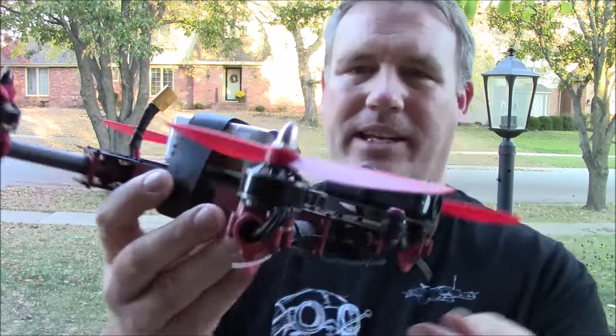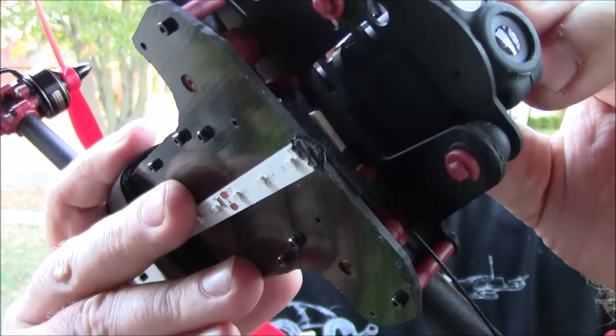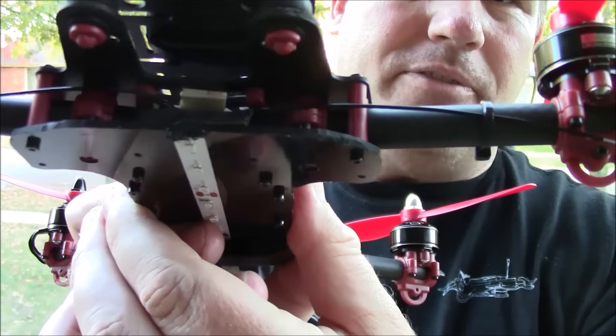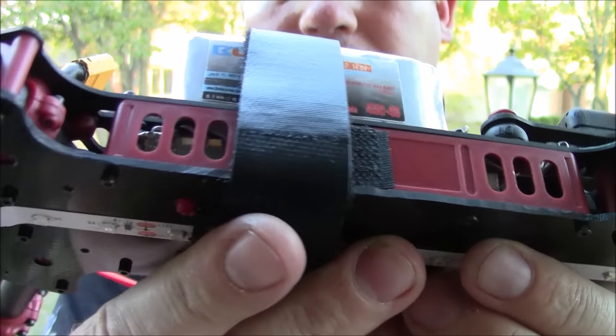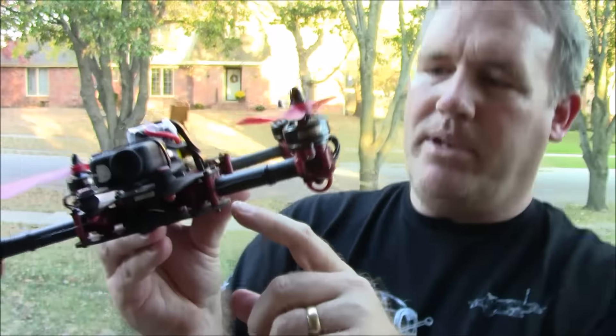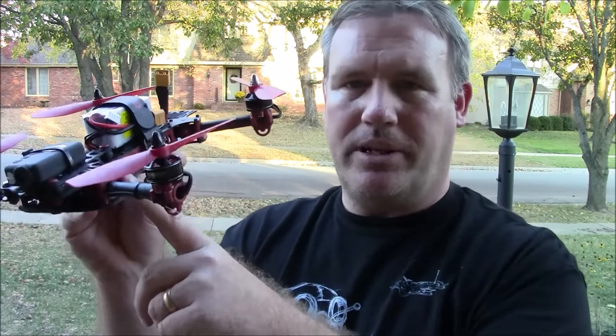So he bought the parts kit and ended up actually cutting his own main plate on the bottom. You can see it's a little bit rough on the cuts, but it's not bad, and it is the same shape as the Vortex main plate. The difference is he has a mini CC3D inside and his own SN20 amp ESCs. The cool thing is, if this breaks, he knows what parts are in it and he can actually repair it.